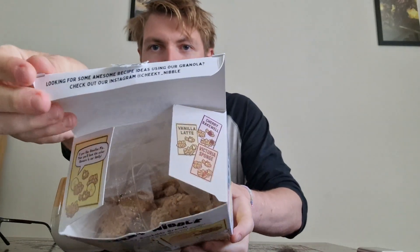It says it's vegan, gluten free, allergen free, and nut free. The packaging is carbon balanced with the World Lands Trust, so I should have a clear conscience while eating this. Also fun — they say if you're looking for recipes, check out their socials. You can find them at cheeky_nibble on Instagram and at cheeky_nibble on TikTok.